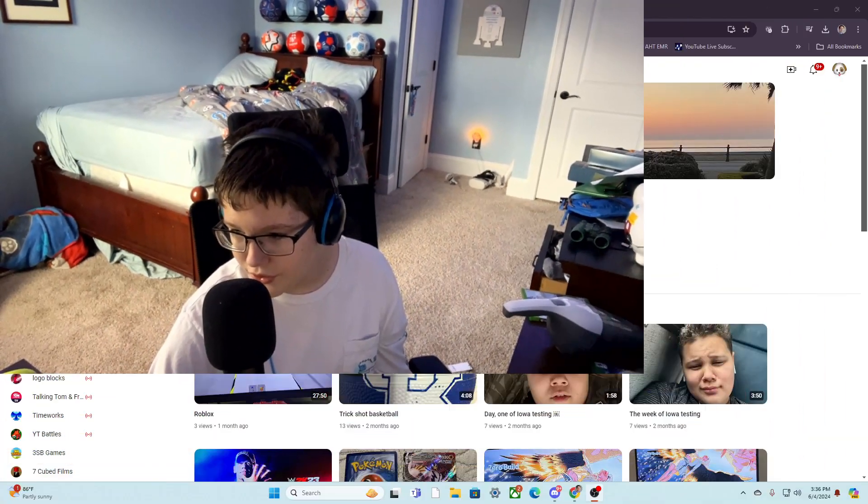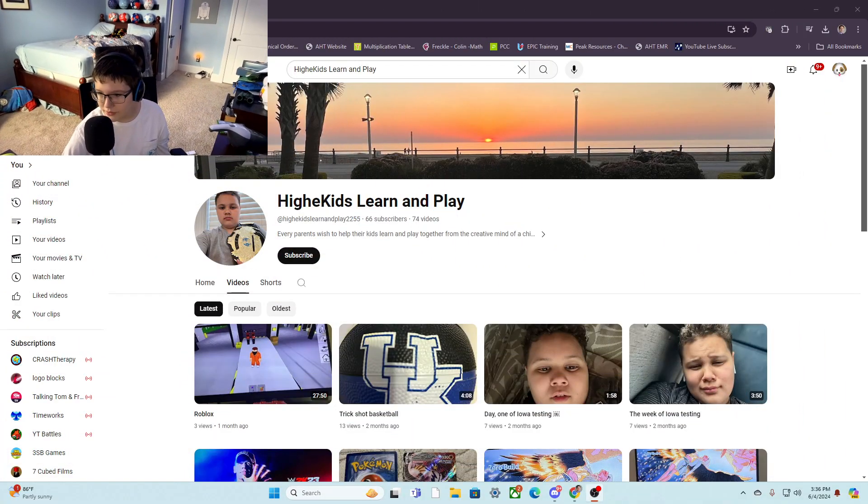Today we're reacting to... This! Hi kids, learn and play. Before I say anything — oh my god, the camera, sorry. This is requested by a friend, so let's just be a little nice. Let's be a little nice.